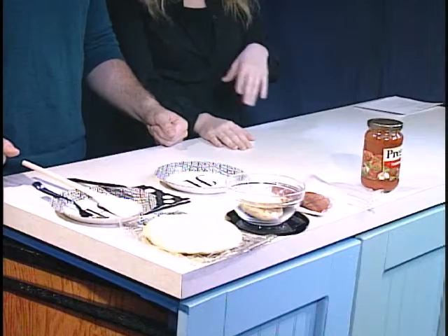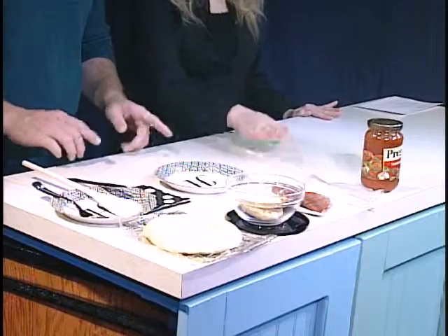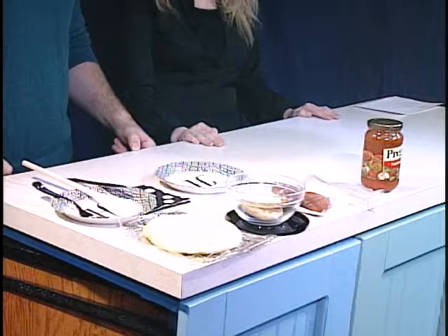Well, the first thing you want to do is get your ingredients. What you'll need is just basic English muffins. You can take whatever you like — if you like whole wheat, you can get those, or just the plain ones, sourdough, anything you like. And that's kind of the whole theme for this whole thing. Today we have regular pizza sauce, cheese, and pepperoni. But if you like anything else, feel free to experiment. Do whatever you'd like.